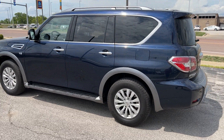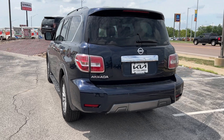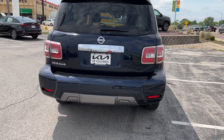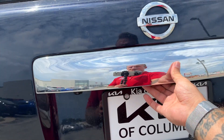We've got privacy glass on all of your rear windows and a nice raised roof rail system. On the back here we've got a heated back glass with rear wiper and sprayer, along with a backup camera and rear parking sensors. Let's go ahead and see if we've got a power liftgate — yes indeed we do.